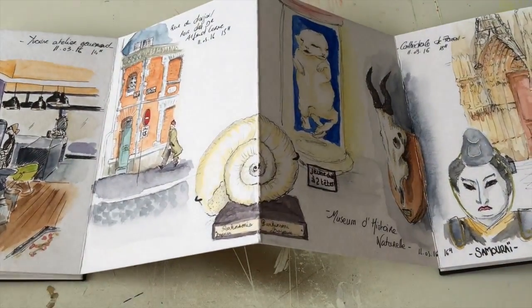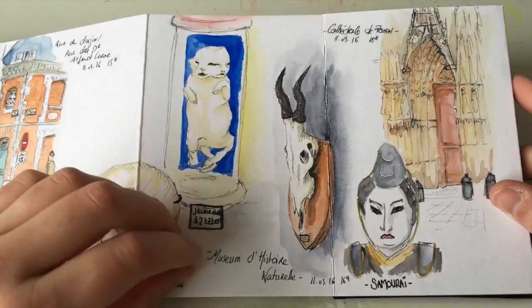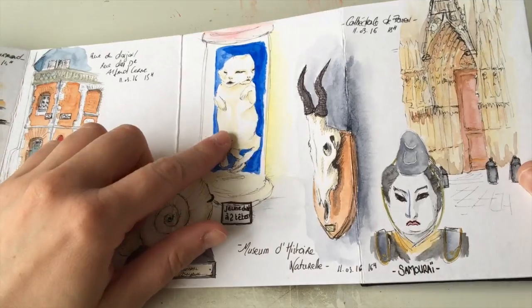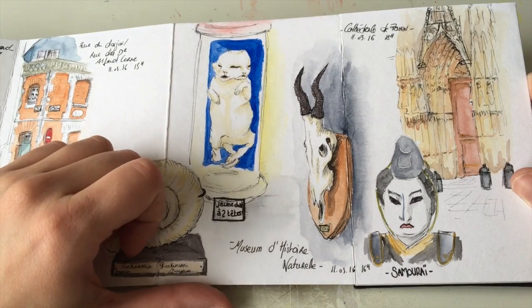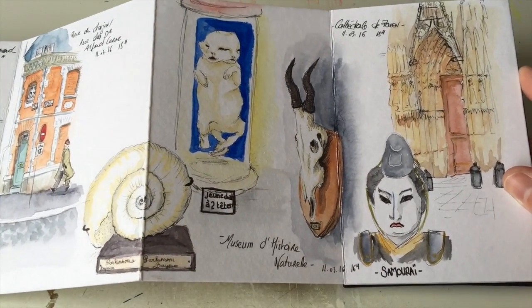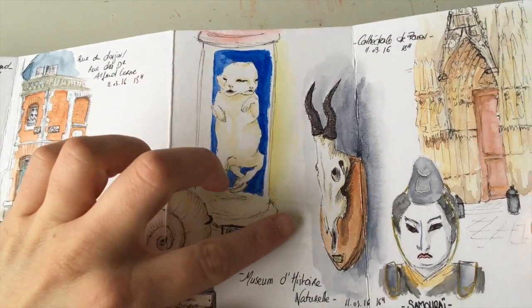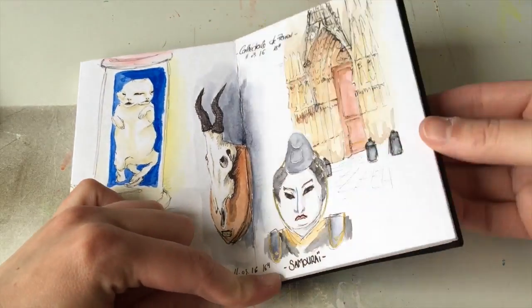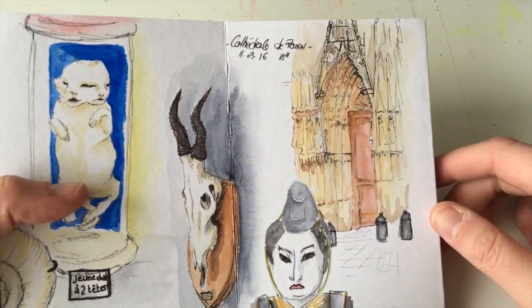This is at the Natural History Museum. I love this kind of museum because they show you things like fossils. What I prefer is this kind of monsters — it was called Teratology, the science of monsters. It's kind of fascinating; it reminds me of X-Files. The samurai was in the Asian district of the museum, where they showed different cultures.